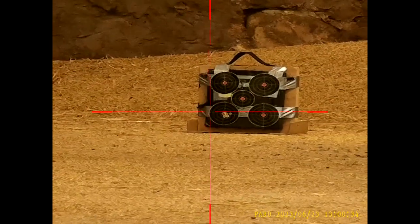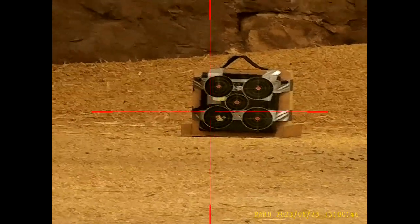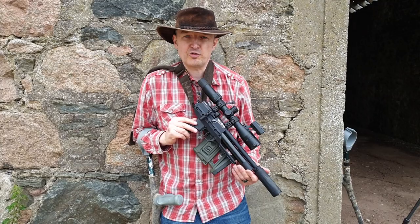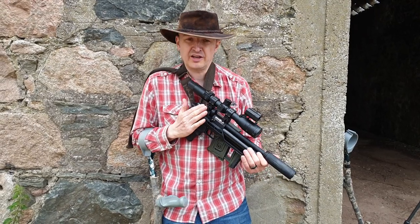A pretty nice six-shot group — then one more in to make it seven. That's a seven-shot group, much tighter. Perhaps one flyer you could say, but the whole seven shots almost covered by a pound coin at 30 metres. Much happier with that.